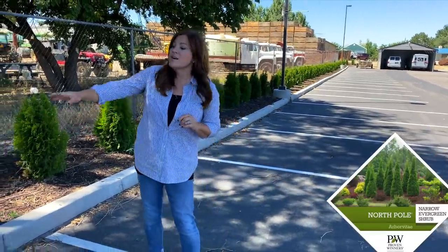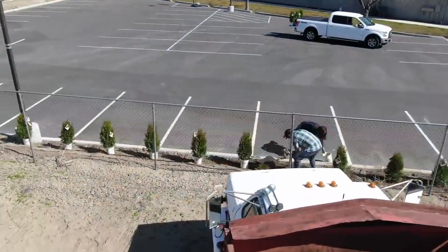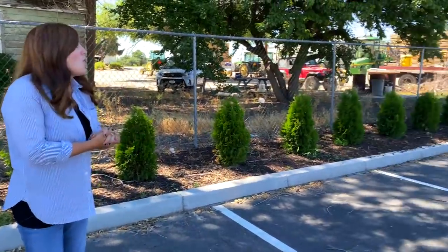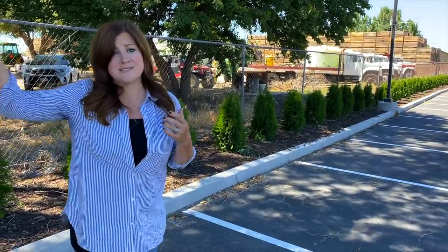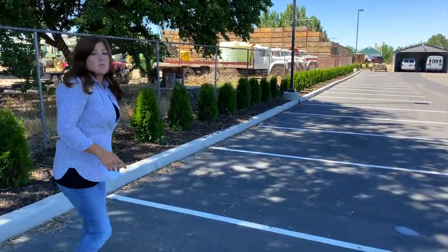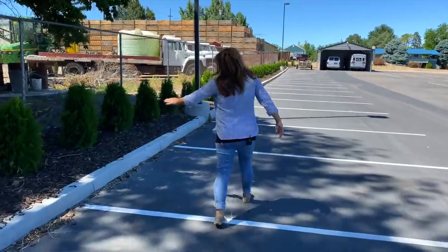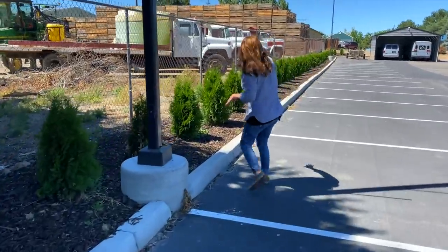Starting with the North Pole Arborvitae hedge right here. We planted a lot of North Pole Arborvitaes earlier this spring and they're all looking so, so wonderful. The hedge starts out here by the road and it is really loud right here because this is a really busy road. A lot of big farm trucks and tractors go down all day long. It starts at the road and then goes all the way down and curves around the trailer at the very end. There is a drip system to all of these arbs and then a nice layer of mulch.